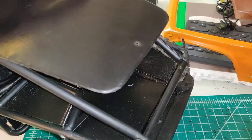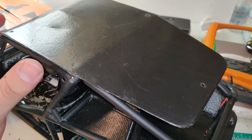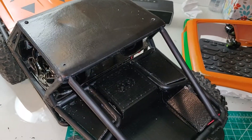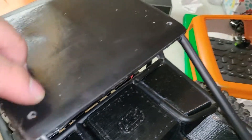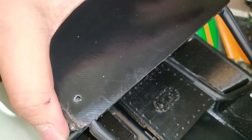The roof mod is pretty basic — just going to cut it where that bend happens and bolt it back on. Here I have the back cut off, and I also rounded off the edges of the lexan here. I've also ovaled out the holes where the screws go through, just so it fits a bit nicer.